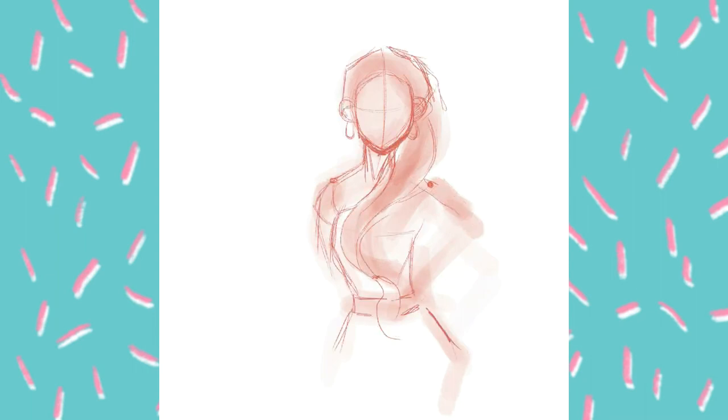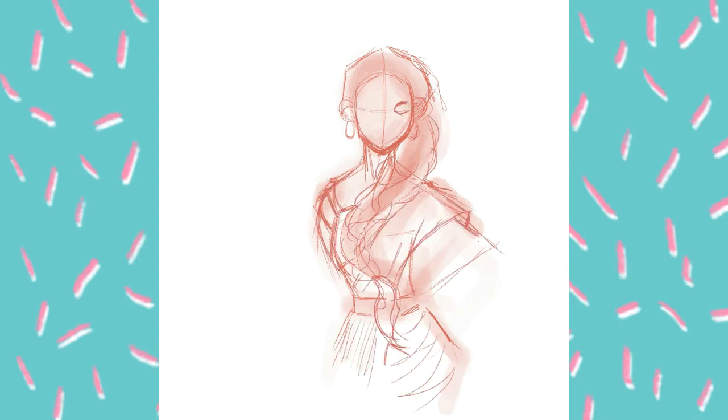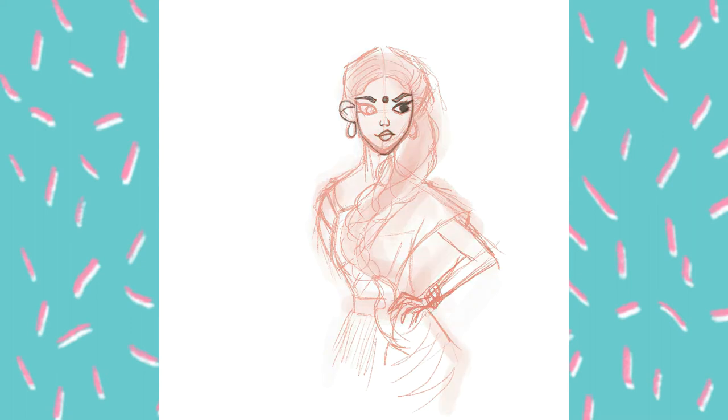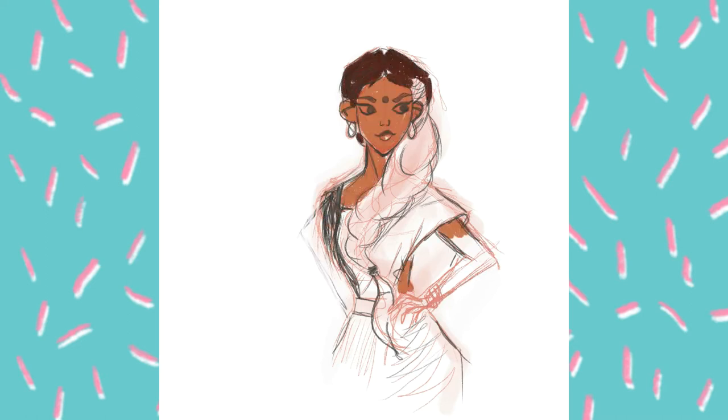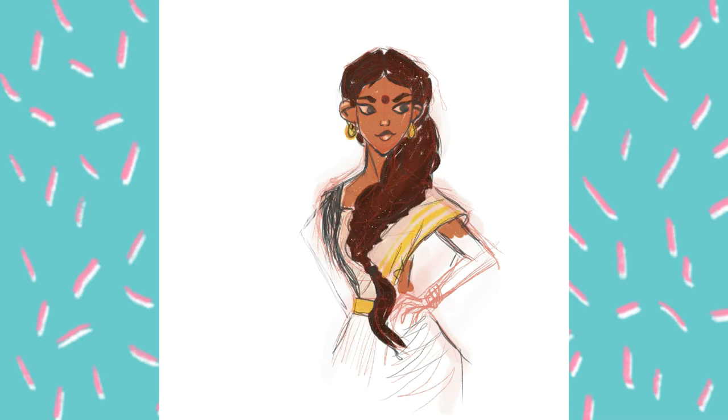I started with the rough sketch using a gouache brush. The funniest thing is that I decided to make my character in just a simple standing pose, not a dance pose. After the rough sketch, I made a second, clearer sketch with the 6B pencil, which is a native brush of Procreate.